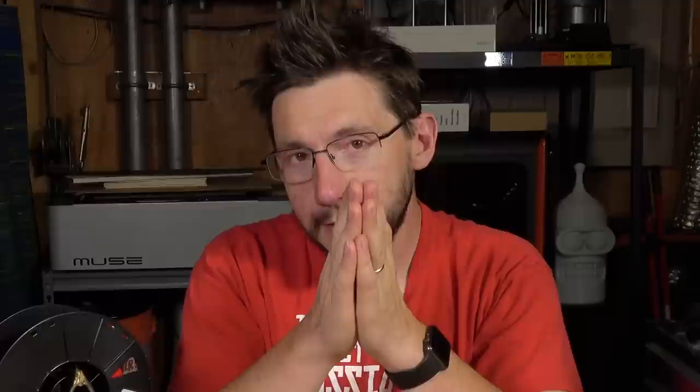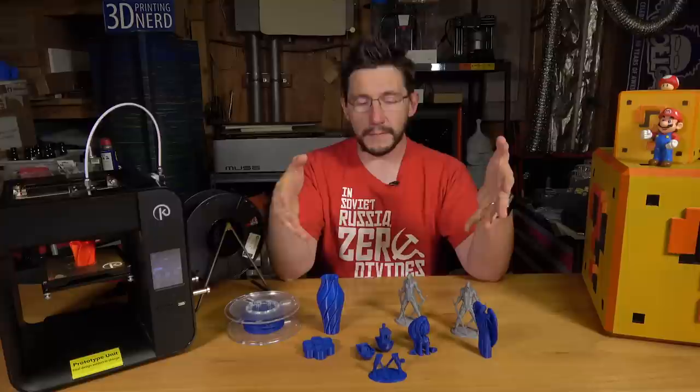And finally — and this is the most important part — John gave me a tuned Simplify 3D profile. So with a new Bowden tube, a remounted fan shroud, and a tuned Simplify 3D profile, all of a sudden I have all of this before me.